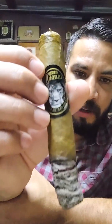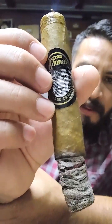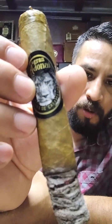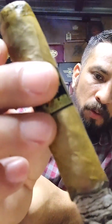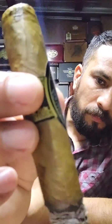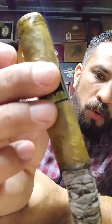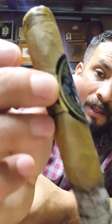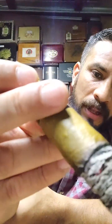At first I wanted to smoke a Negro de San Andrés they had sent, but I don't know — something caught my eye when I opened the humidor. The wrapper — maybe that very beautiful color of the wrapper. It's somewhat oily, shiny, with the marked veins of the tobacco leaf.